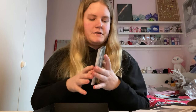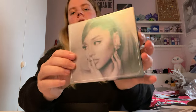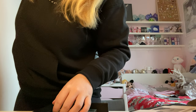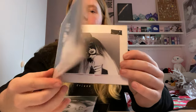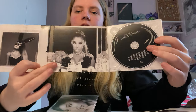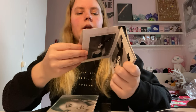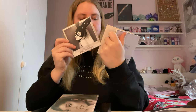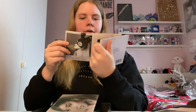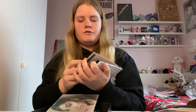I love this trifold CD — it really reminds me of the Dangerous Woman one. Let me grab that for comparison. The only difference with this one is that it's metallic and really shiny. This is the Dangerous Woman Deluxe European version, and it also folds open like this. The only difference is the CD placement and booklet position. I think these are the only trifold CDs Ariana has.